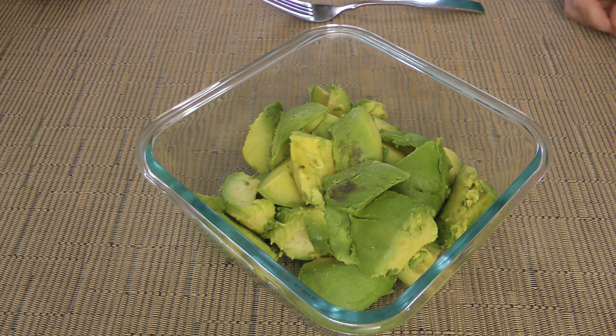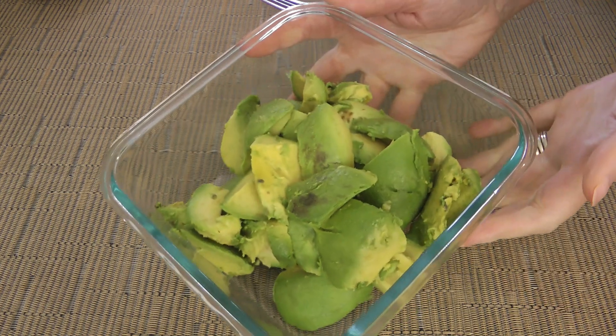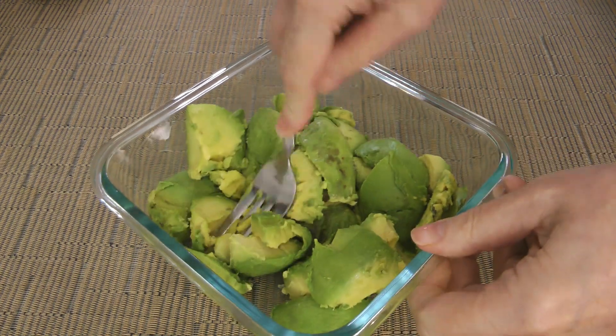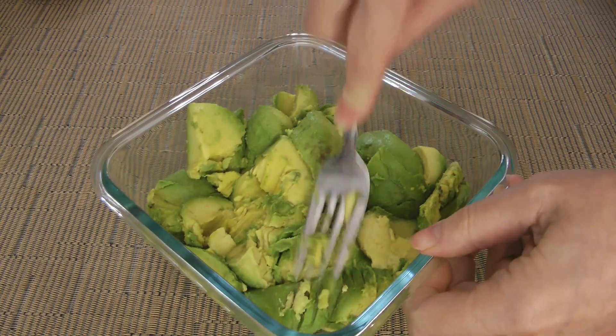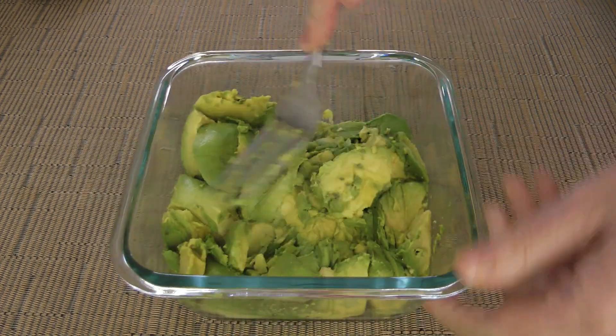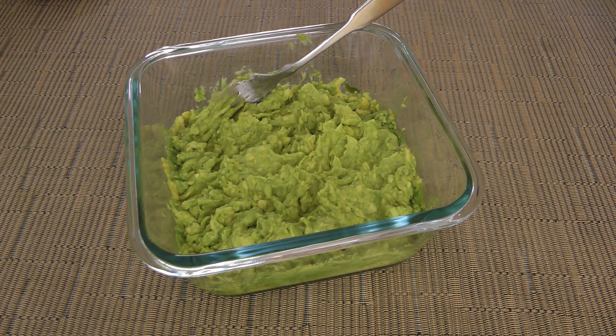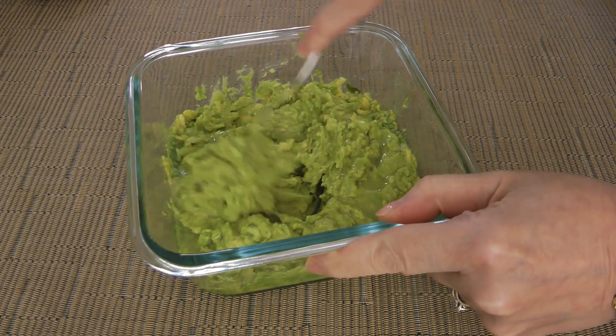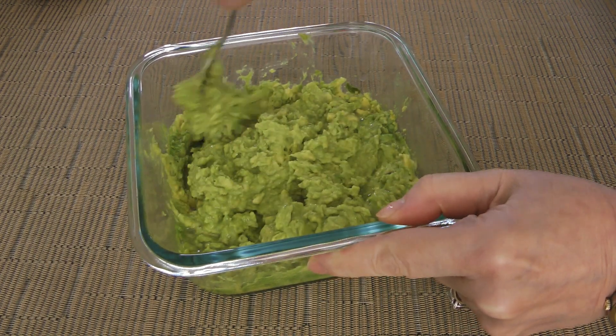Here we have a couple of avocados, stones removed, peeled, and cut into pieces. If you're not too sure how to prep it, the tutorial's link is at the top right corner of your screen. Using a fork, we'll nicely mash them before pouring in freshly squeezed lime juice. We'll blend it with the fruits, stirring and mashing as we go.